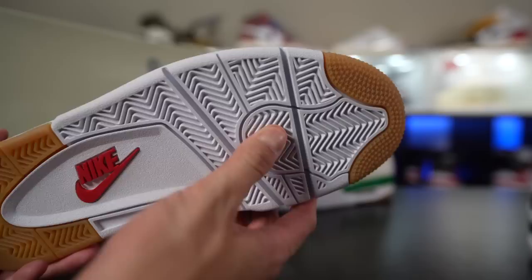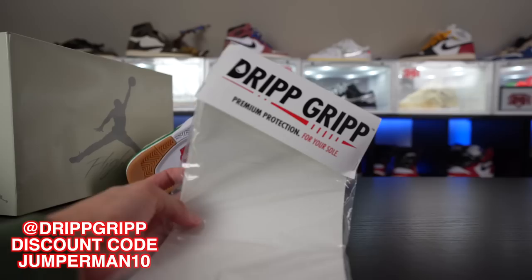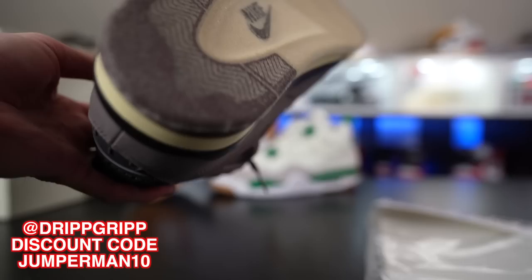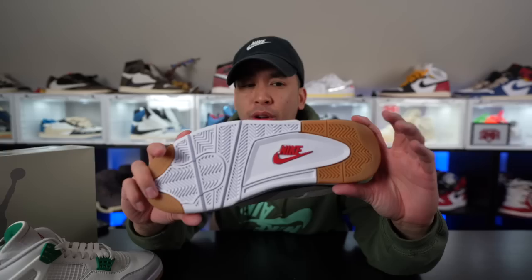On the outsole you've got that gum sole on the toe box and on the heels, and the red Nike Air logo brought into the middle of the midsole. I did hear they took out the airbags in the middle of the soles — not too sure, I'm not gonna cut this up. That gum sole rubber on the toe box and heels gives better gripping on your skateboard. Make sure you guys get on that Drip Grip — use my discount code Jumperman10. It is the best sole protector on the market today: no slippage, no tears, multiple wears. I've worn these at a sneaker event all day and it's still good to go.